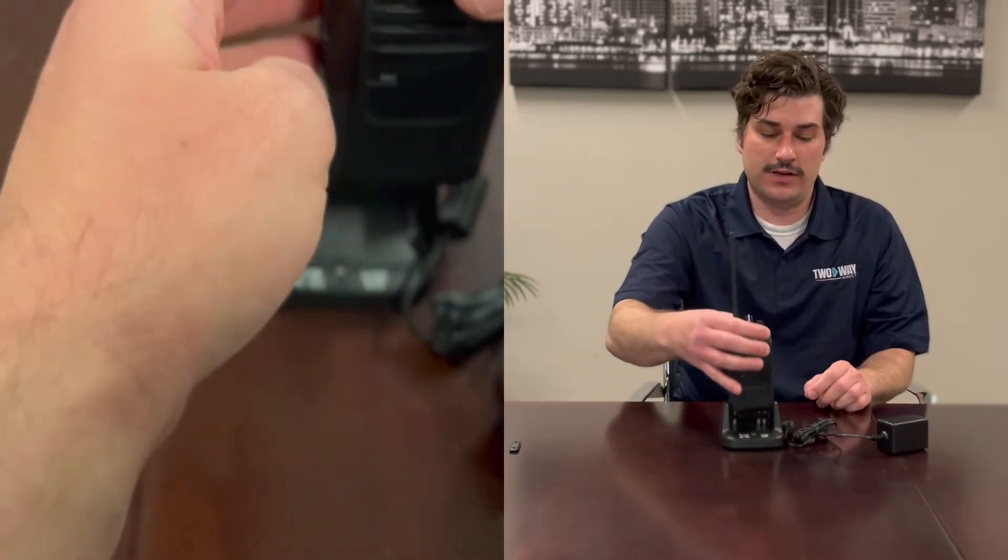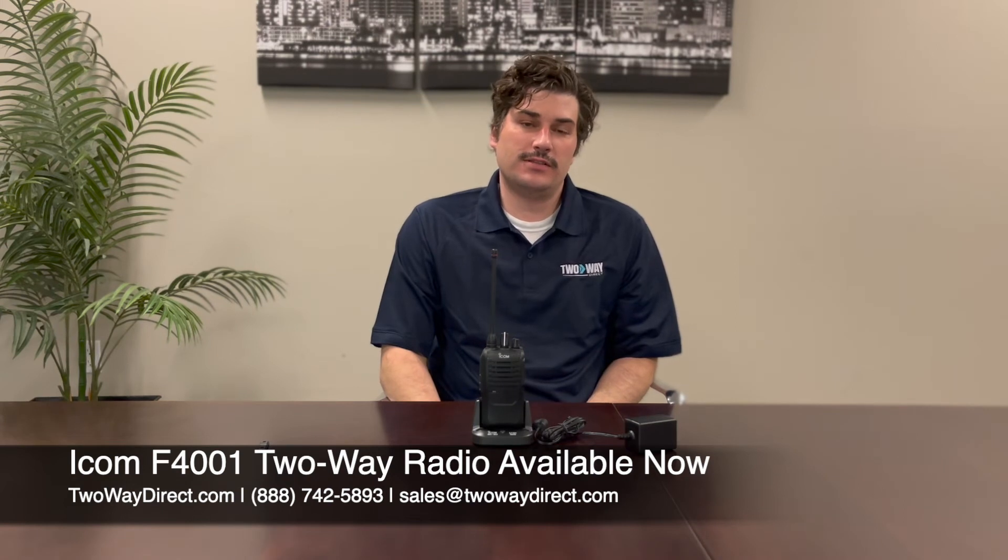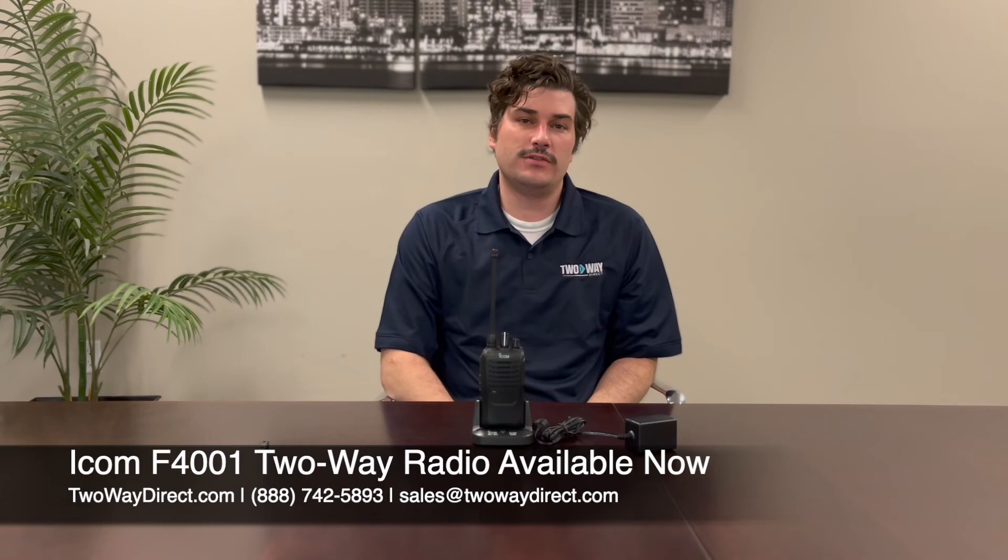To get this radio and compatible accessories, visit our site at twowaydirect.com or give us a call at 888-742-5893.